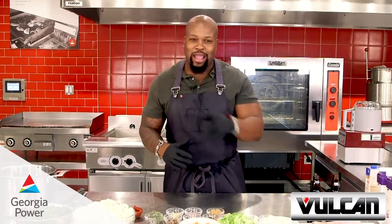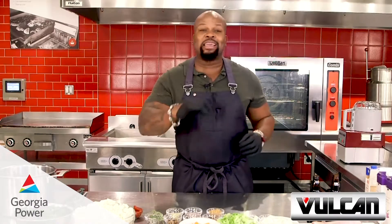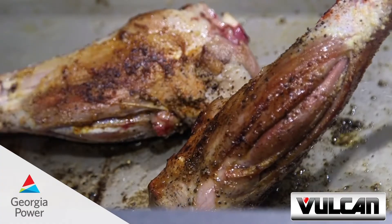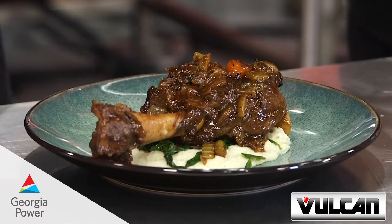Hello and good day. Chef David Rose here again, live and direct from the Georgia Power Customer Resource Center. And today I'm throwing down in the all-electric kitchen and making a stout braised lamb shank with a cauliflower puree. You heard it right.